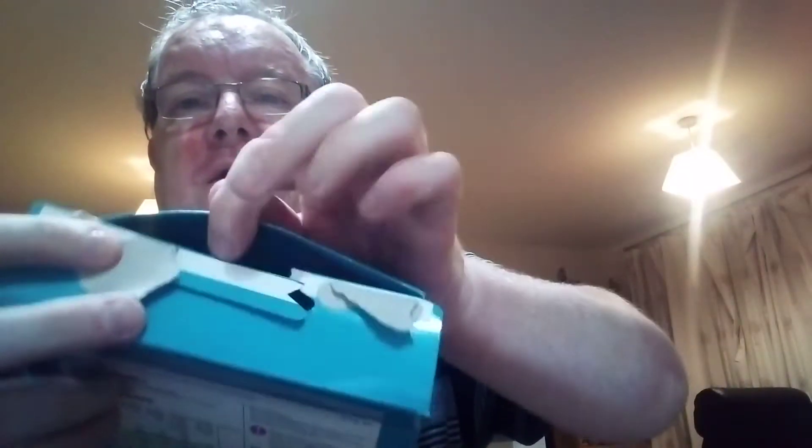And then you press there and it goes like that. There we go — it squeezes down and then that bit pushes into this, into the front side of it, like that.